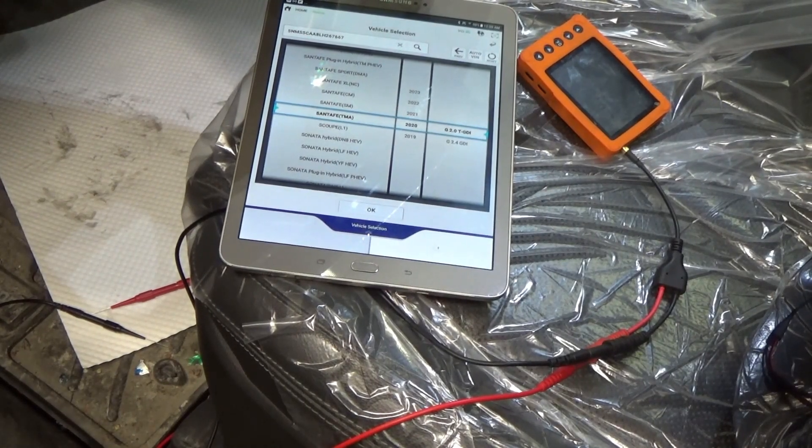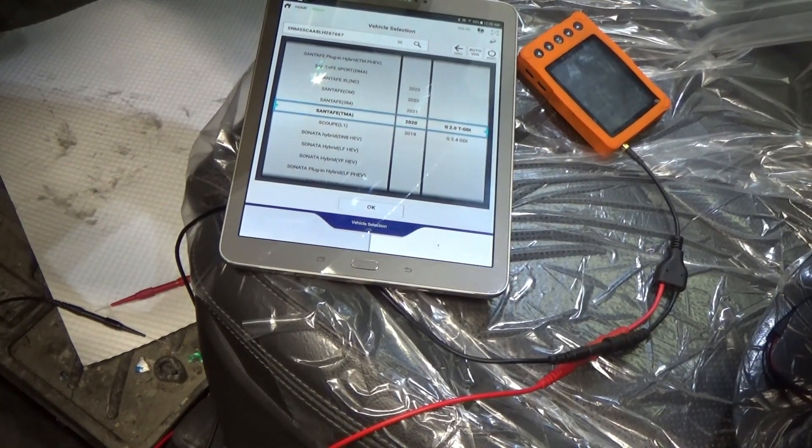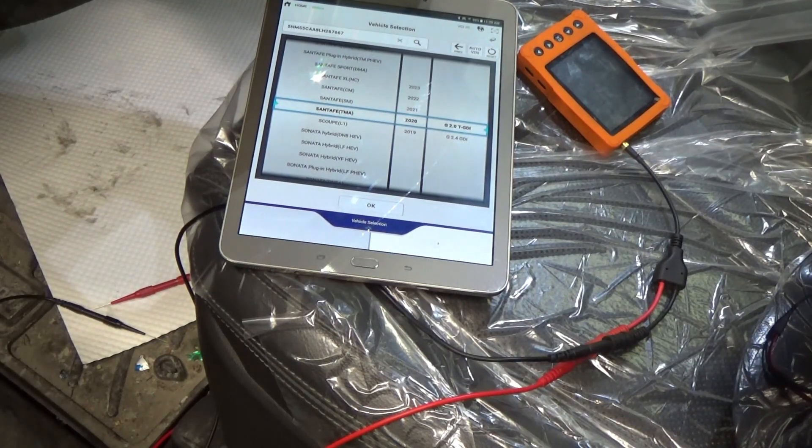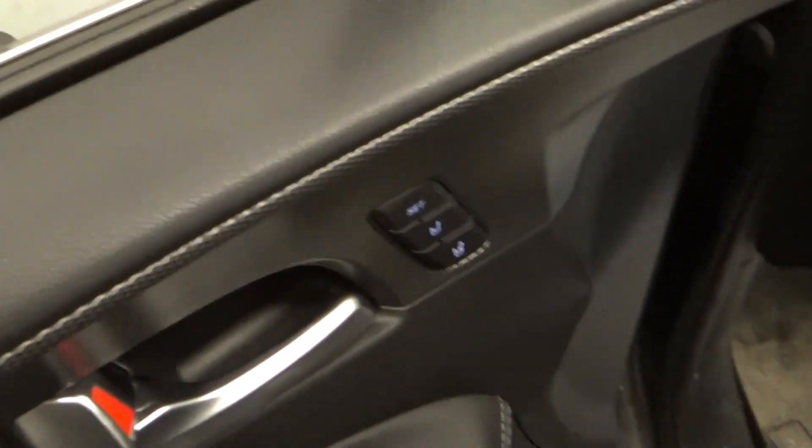Hey guys, welcome back. So today we're working on a 2020 Santa Fe because the complaint is our side mirror is not working.